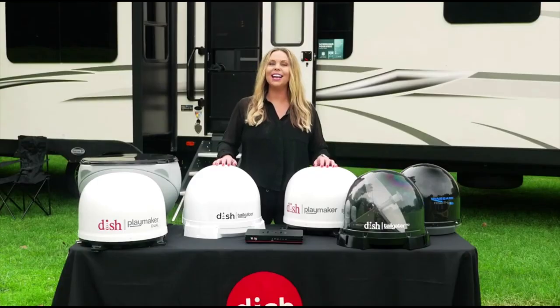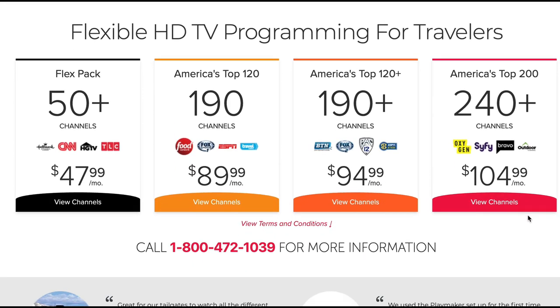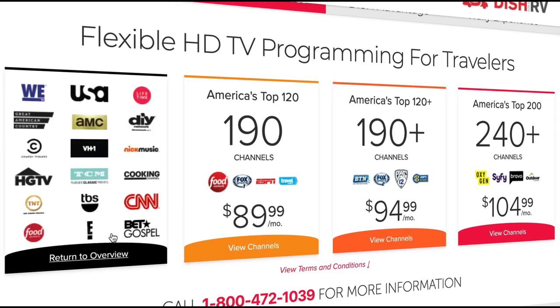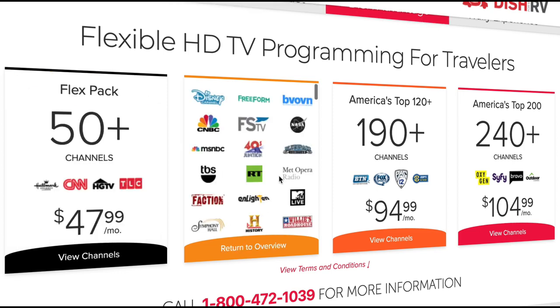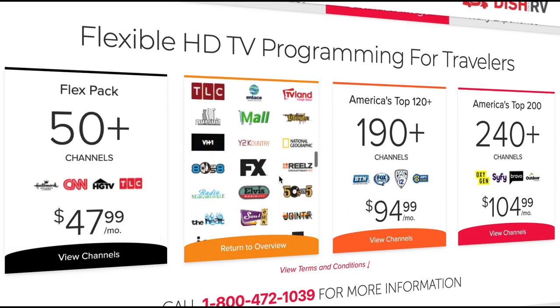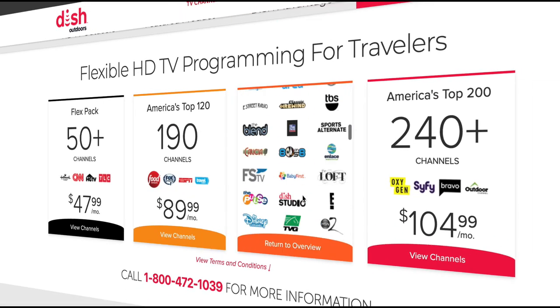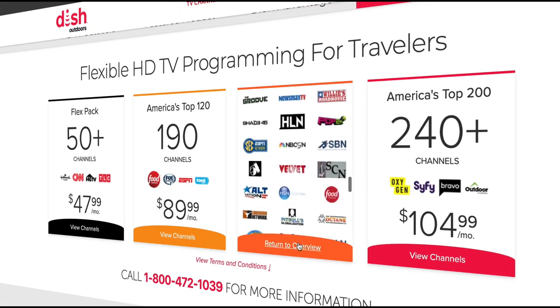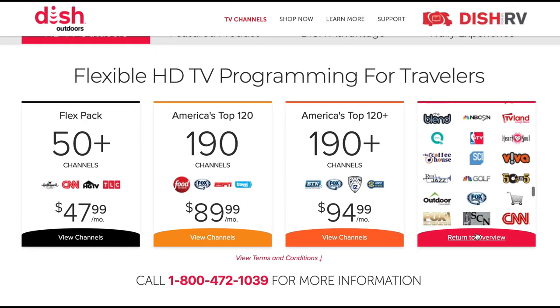Once you have your equipment, activate your pay-as-you-go programming whenever you want and choose from a variety of packages with all of your favorites. You can even build your own package with the FlexPack and get 50-plus channels. Add on select channel packs based on your interests like a kids pack or a sports pack. If you have a wide audience to please, get more channels with a better value with our America's Top packages, including more than 120 channels.